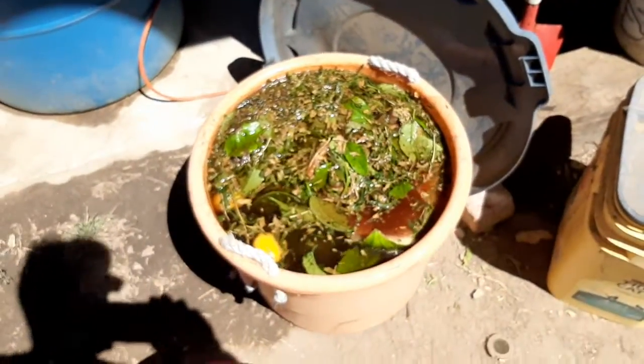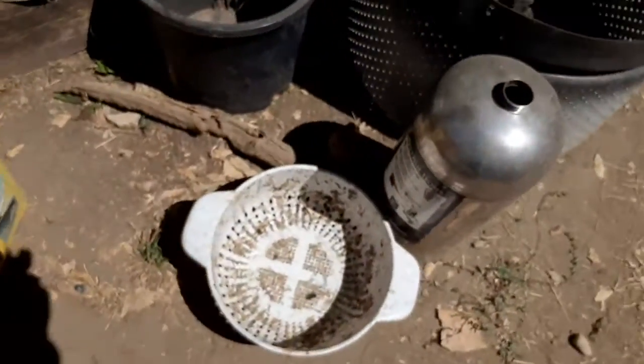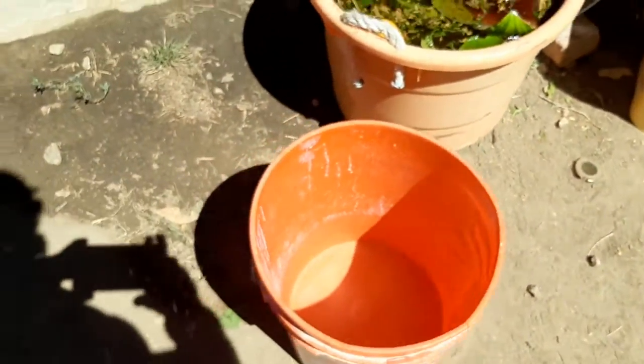And then I strain it out through this spaghetti strainer into a bucket. Then I add some water to it. And that's how I feed my garden.